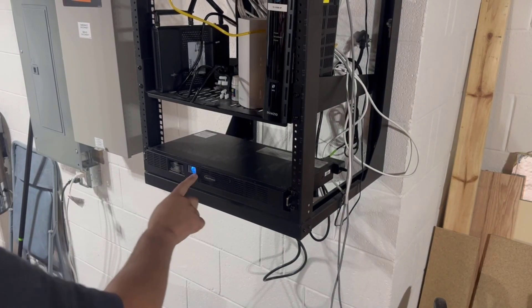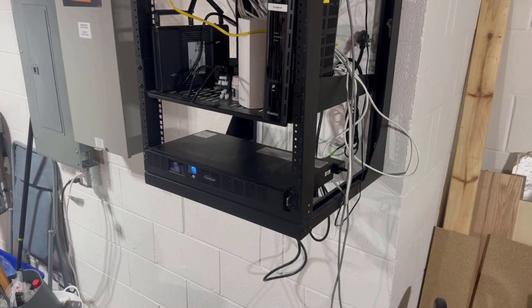Does your CyberPower UPS sound like this? Learn how to replace the battery in less than five minutes right after this.